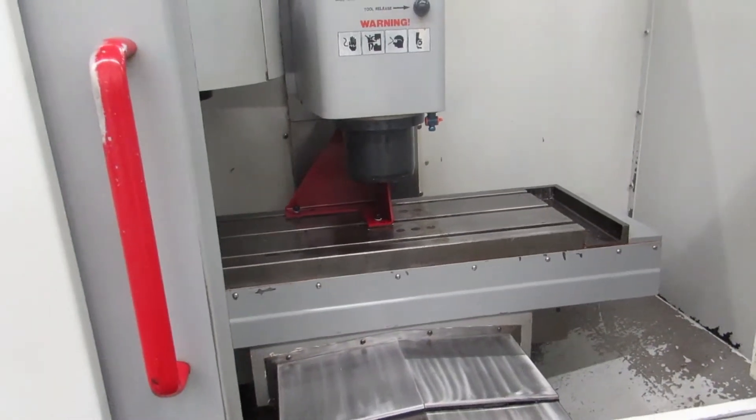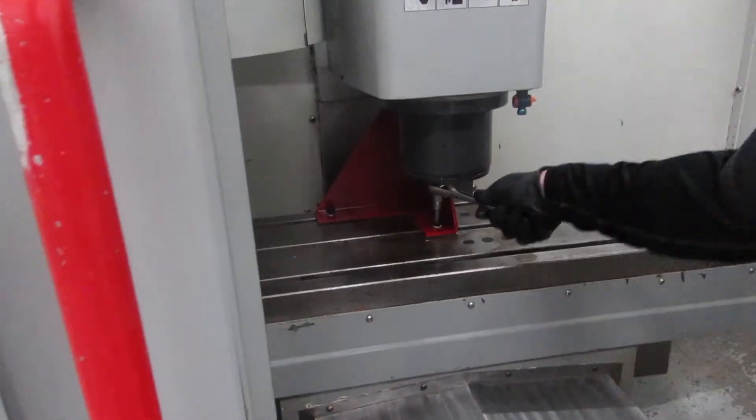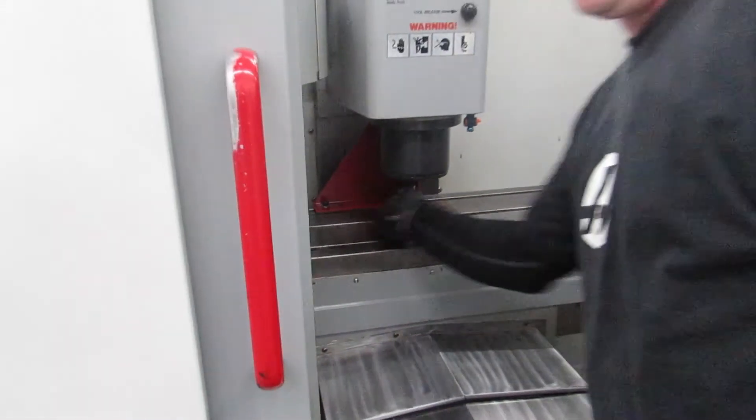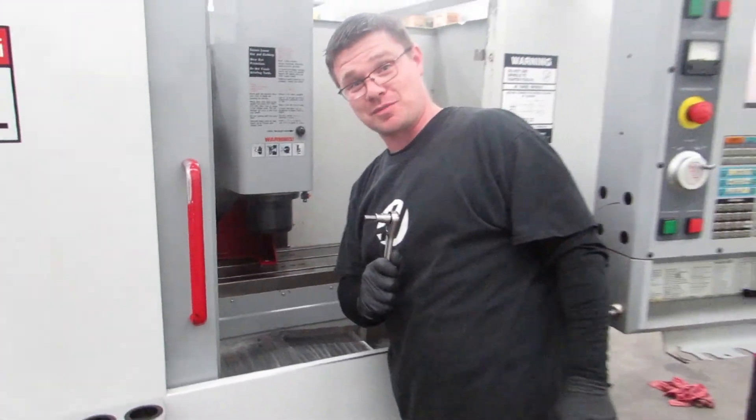Tighten them down with a 5/16 Allen wrench. No torque specs needed here — just tight enough so they don't fall out. That's how you install a Haas bracket on a mini mount.